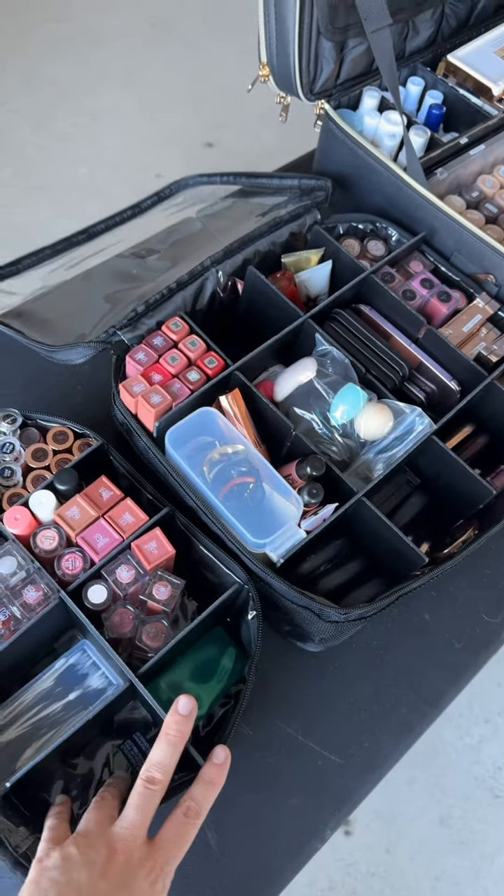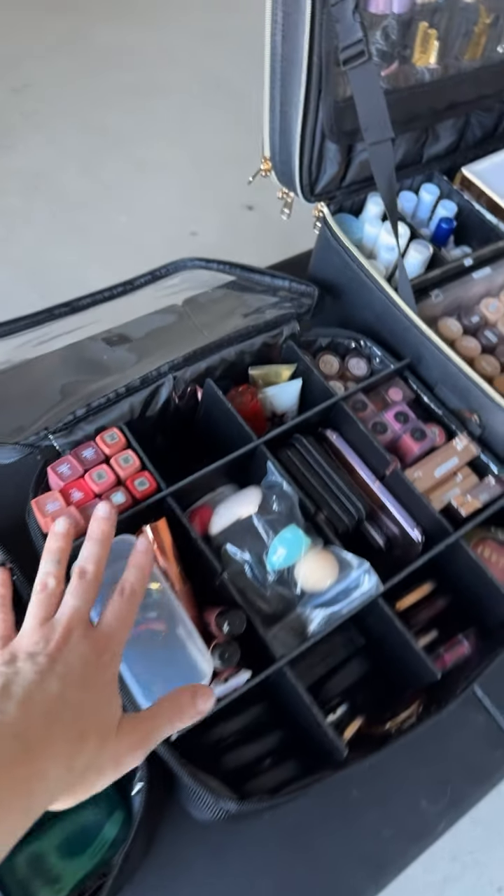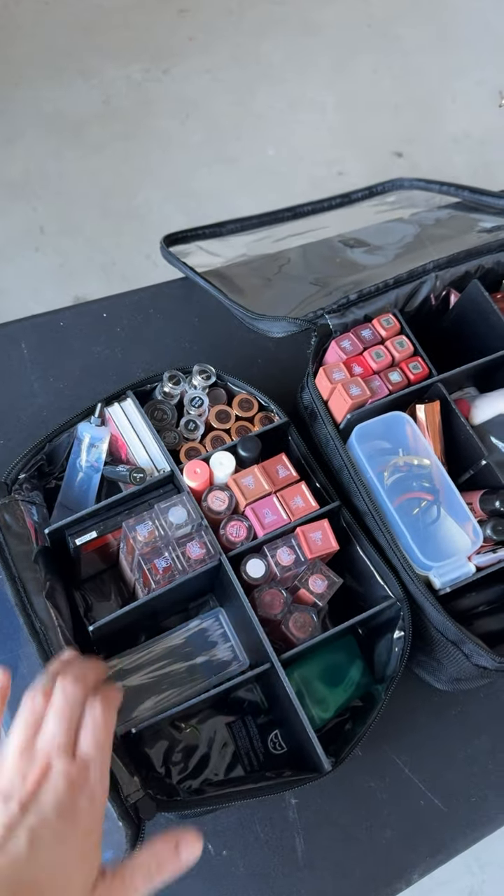So obviously these two here are the My Kitco ones. They both fit in the Pelican Air 1535. I still have lots of space to fill in these, but you can see the smaller one here.